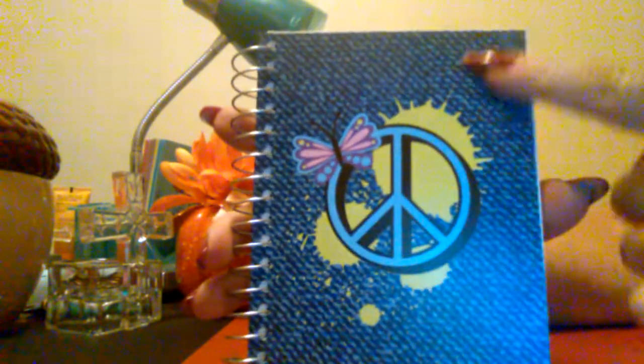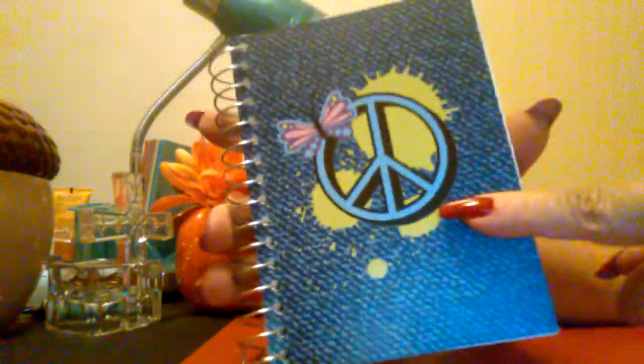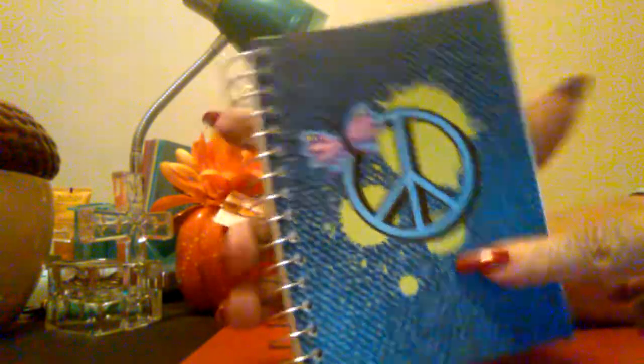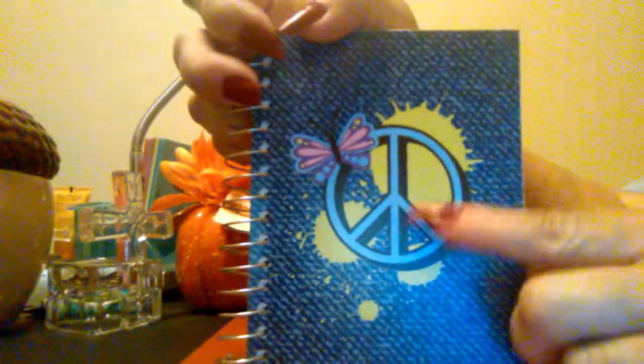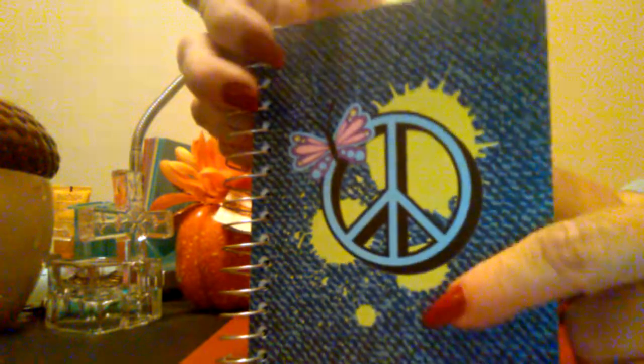Then I found this little notebook. It doesn't feel like fabric but it's supposed to be like a jean background, and it has the peace sign with a butterfly. It has lined paper on the inside, 180 sheets, and it's 5.5 inches by 4 inches. I thought this is so cute — it'll fit in your purse to just carry and jot little things down. So I picked that up.